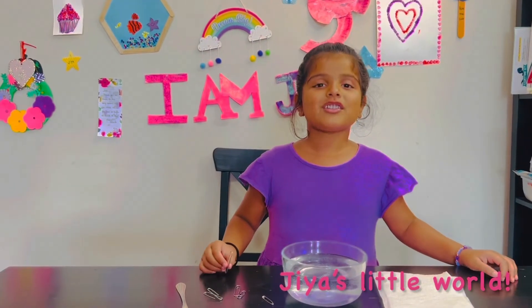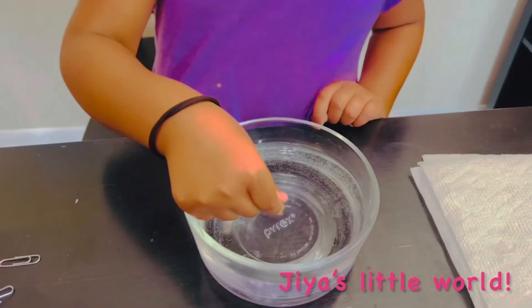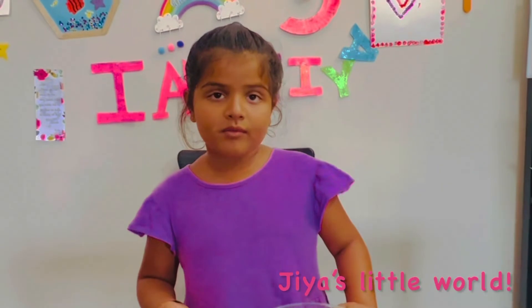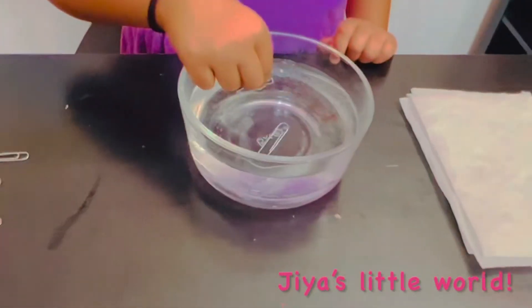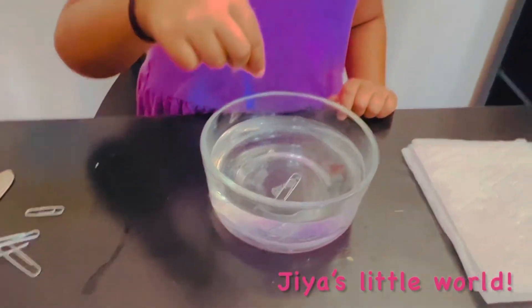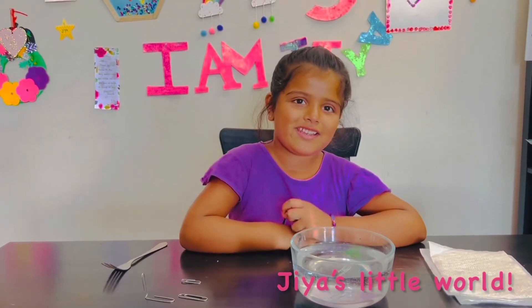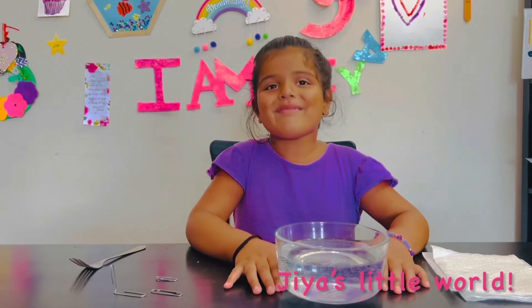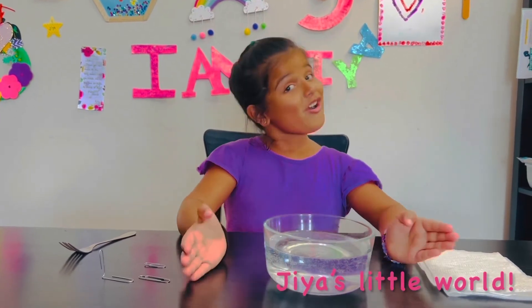First I'm going to put the paperclip in the water. It's sunk. Now I'm going to take the safety pin and put it in the water. It's sunk. Normally a paperclip sinks because it has greater density than the water.